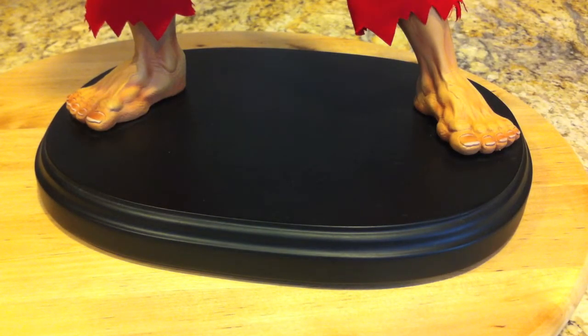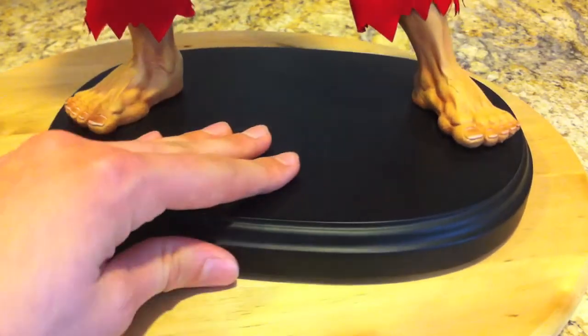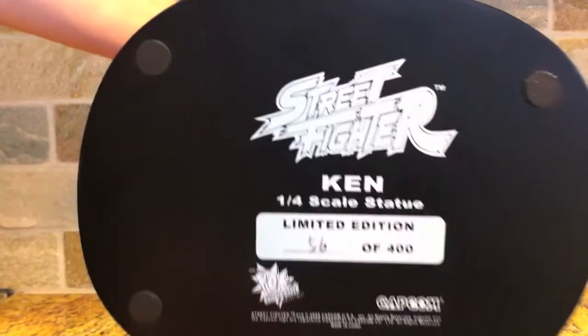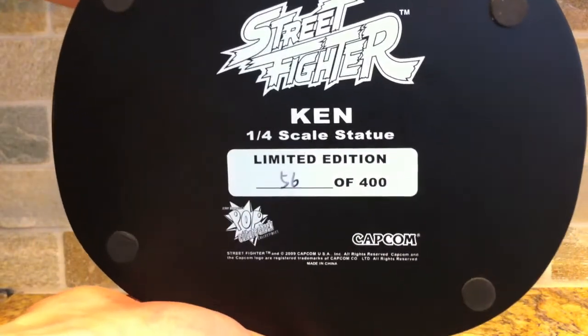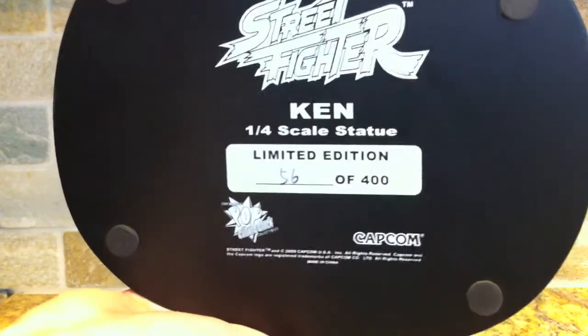The base is really simple — it's meant to be a museum-style base so if you have them all next to each other they all look the same, with a similar style circular matte black base. The bottom just shows Ken 56 of 400, Pop Culture Shock Collectibles, Street Fighter, Capcom.